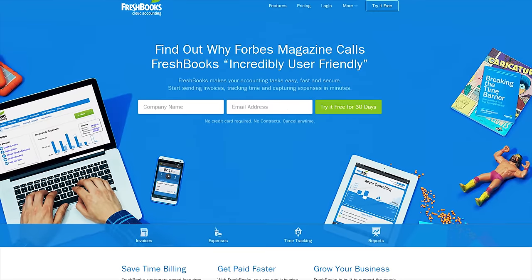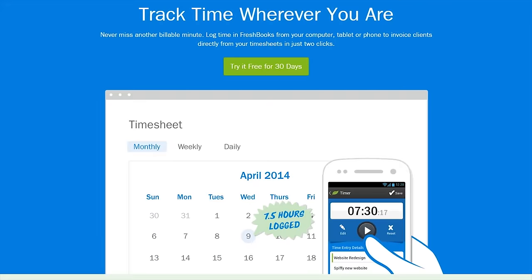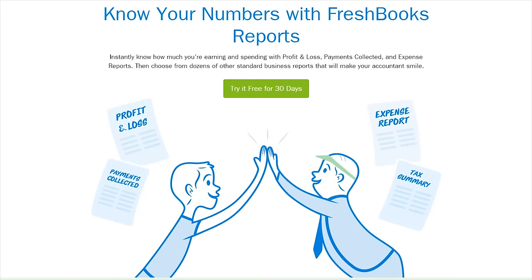FreshBooks is the super simple invoicing solution that lets you get organized, save time, and get paid faster. Check out the link in the video description to try it for free.